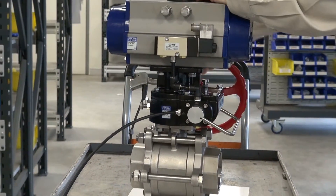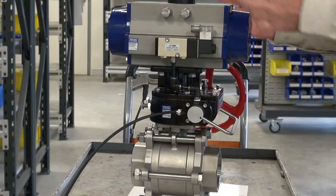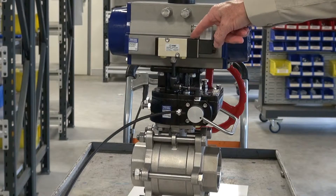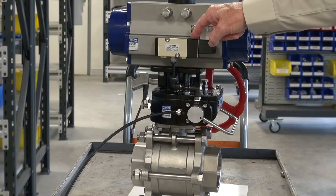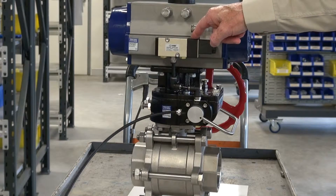Then we can turn it back after we've rotated it. If I went and operated this unit at the moment, nothing will happen because the air is isolated from the actuator — which is a real big safety feature. Compliance on a lot of sites would require you to put this isolation system in.